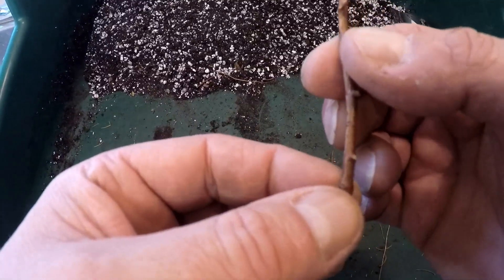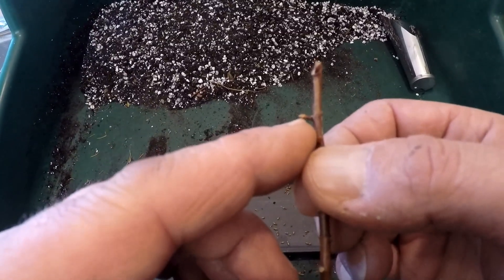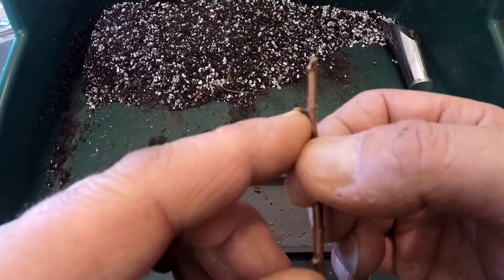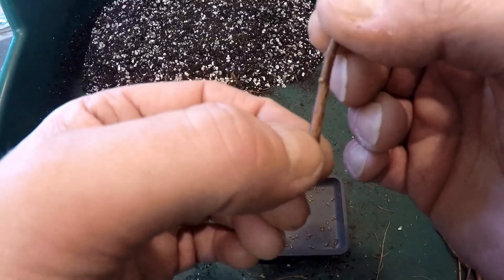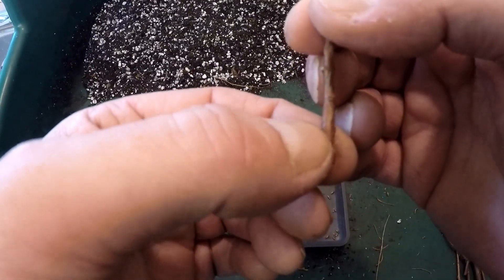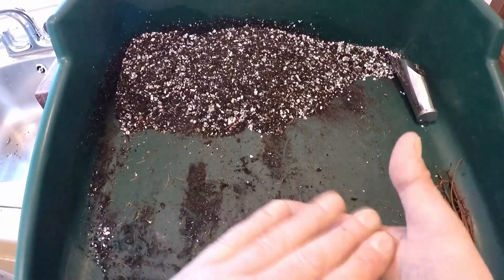The theory behind that is: because a bud is a growing point, there's a concentration of hormones there ready to grow into a leaf and potentially a branch. So by removing the buds we still have a concentration of hormones in the stem, but they'll change to produce roots instead of leaves or branches.